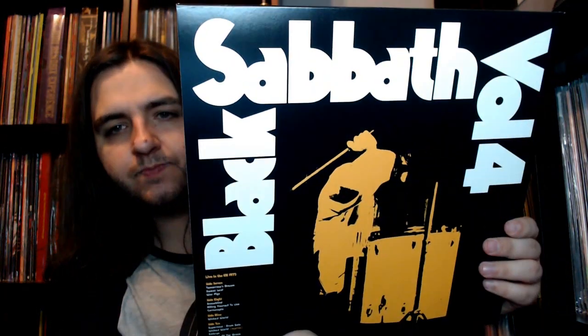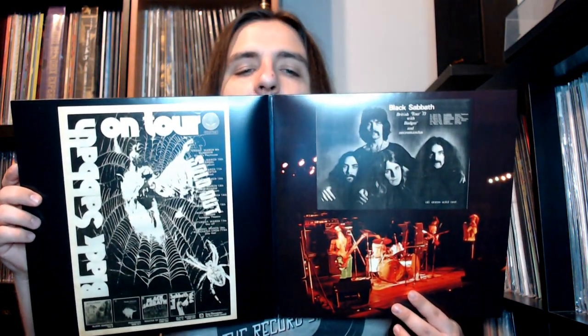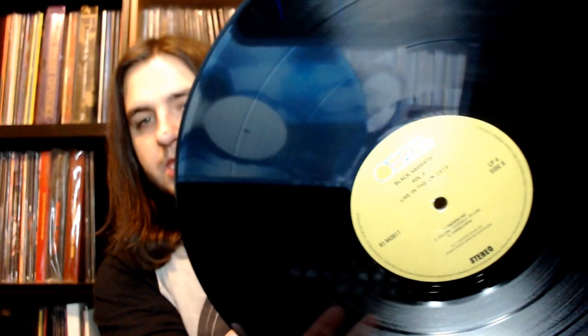The live set includes Tomorrow's Dream, Sweet Leaf, War Pigs, Snow Blind, an early version of Killing Yourself to Live, Cornucopia, the Big Wicked World jam with bits of Supernaut and a drum solo, Embryo, Children of the Grave, and Paranoid. This comes with a gatefold as well, with some posters and live shots taken from the book. I am quite impressed with the pressing quality of this box set — Optimal generally does a very good job pressing records.